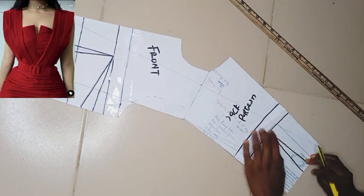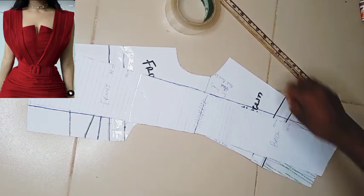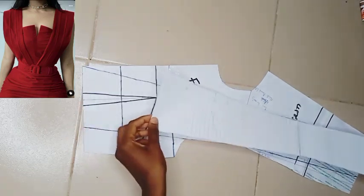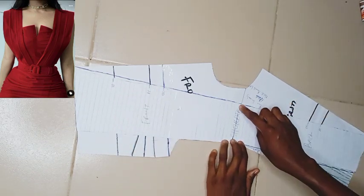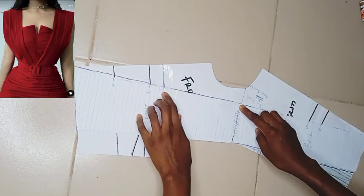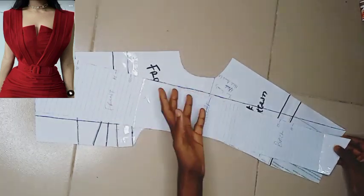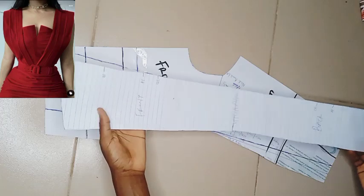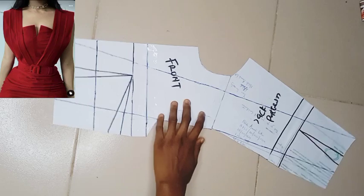The next step is to trace out the whole cape. I don't include darts because the cape is not going to be fitted — there's no need for them. I went ahead to mark major points like my shoulder bust point on the board so when I'm attaching the cape to the bodice I don't make a mistake; it's attached and aligned properly. This is what the cape looks like with all the labeling.